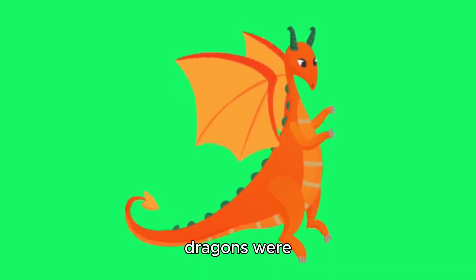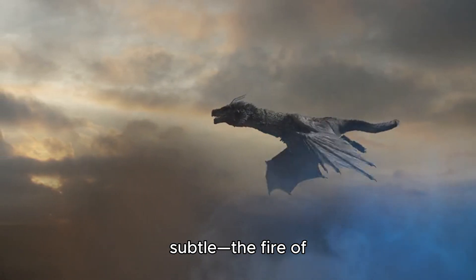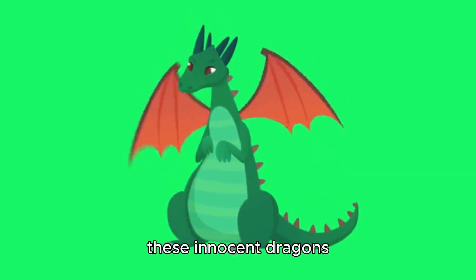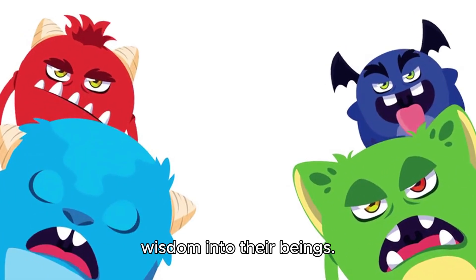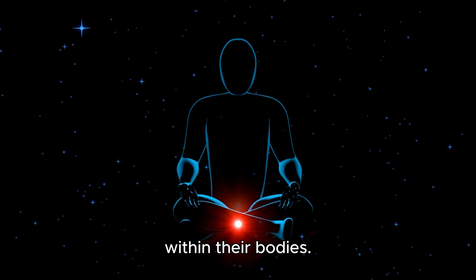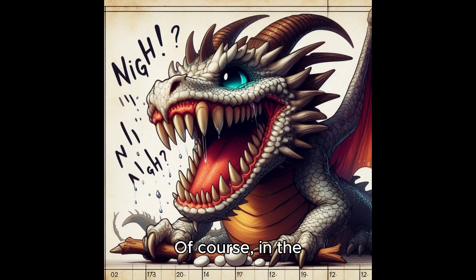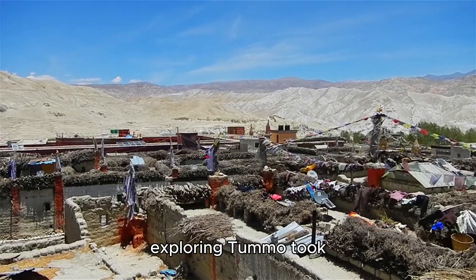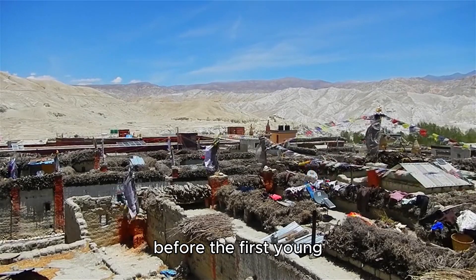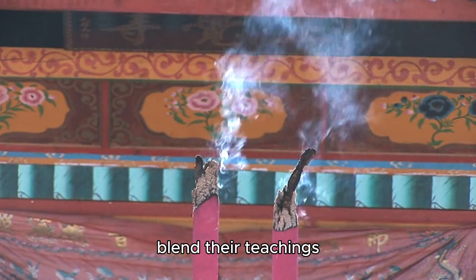One day, as the young dragons were wandering about, they stumbled upon something different - something more subtle: the fire of life, also known as Tummo. Slowly, these innocent dragons absorbed this ancient wisdom into their beings. As they delved deeper into Tummo, they discovered the chakra systems and channels within their bodies - they found Nadis, which are like thousands of tiny rivers flowing through their dragon bodies. This process of exploring Tummo took about 5,000 years, even before the first young Tibetans arrived. It then took another 1,000 years for the Tibetans and Indians to blend their teachings with the dragon teachings.